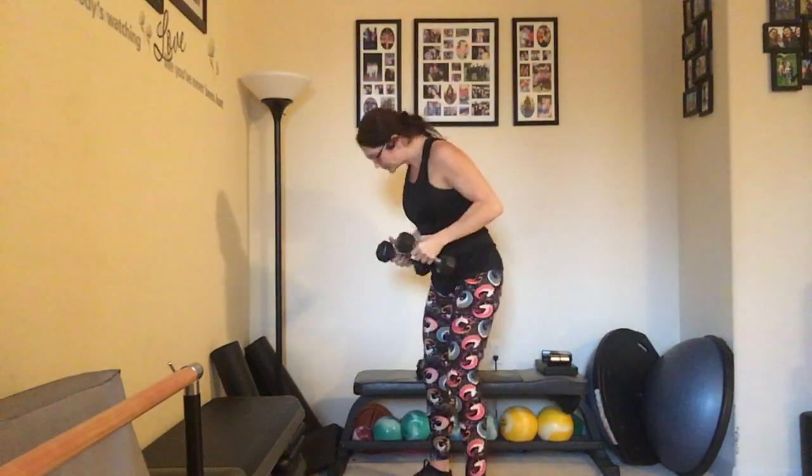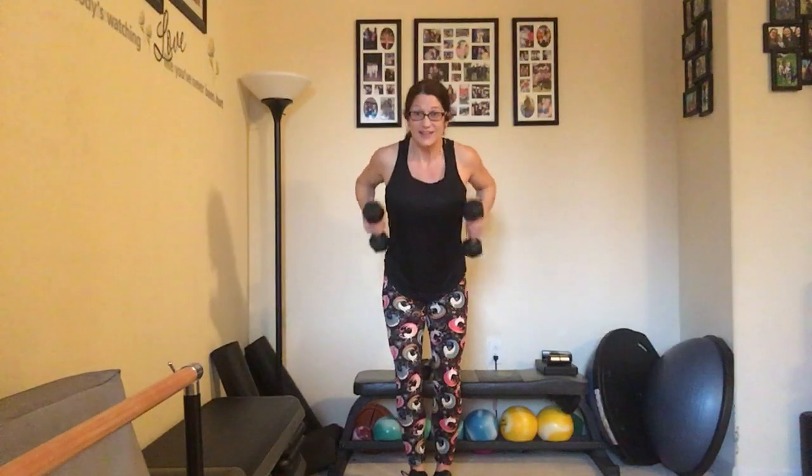Good job — we're going to go back to that kickback, bringing those elbows back up high and kicking it to the back. Counting up to ten and back down to one.